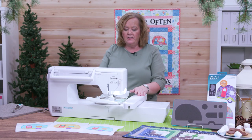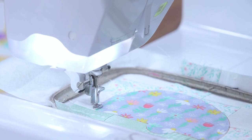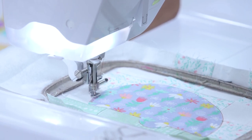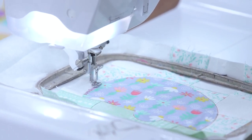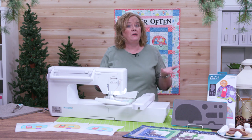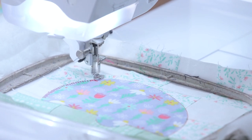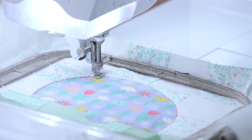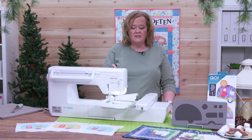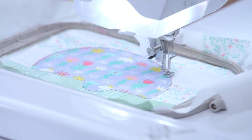Now I'm just going to start it again and now it will stitch out the blanket stitch. When it stitches out the pattern it's going to start with the underlying pieces and build the camper. It's going to start with the camper and then it's going to do the wheels and then all the other windows and doors. You'll want to make sure quilters that when you're centering that block in the hoop, there's enough space so that the wheels go on the grass row.